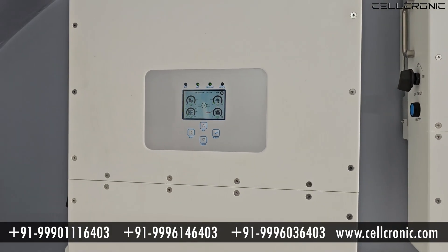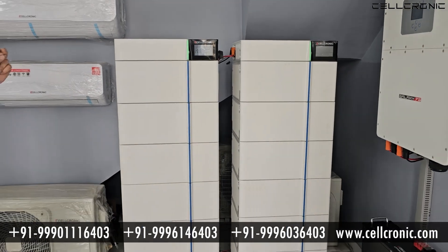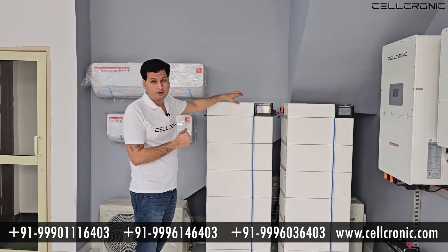If we talk about these stackable batteries, you can install only 7 batteries in a rack. But if you want to increase your backup, you can add more racks.